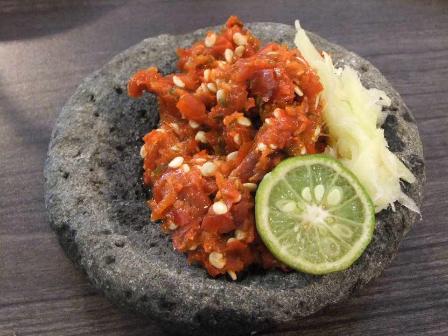Sambal is a hot sauce or paste typically made from a mixture of a variety of chili peppers with secondary ingredients such as shrimp paste, fish sauce, garlic, ginger, shallot, scallion, palm sugar, lime juice, and rice vinegar or other vinegars.